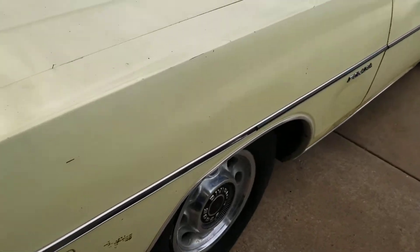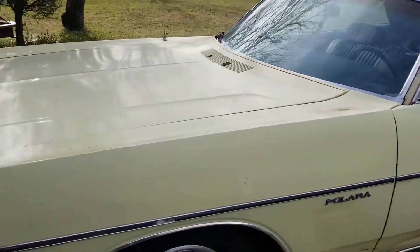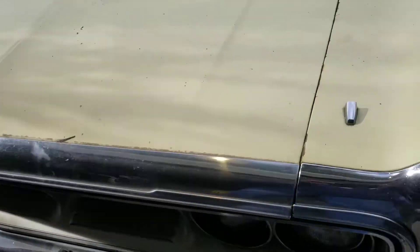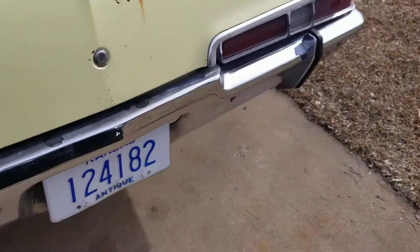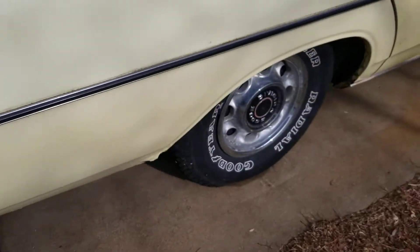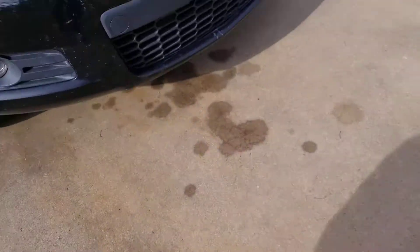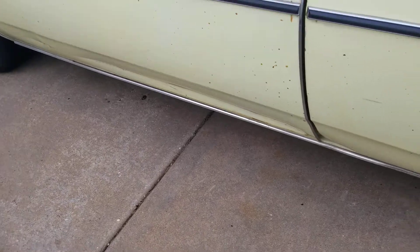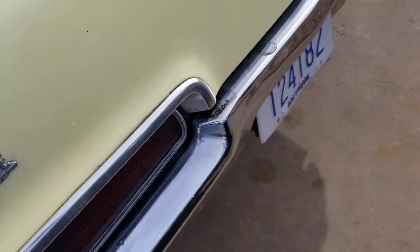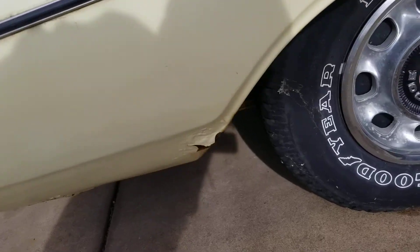Rust. The Dodge Polara had a really nice vinyl top — kind of a gator skin top — and it's gone now. But everything else is okay. Had a big semi come around the corner, a big tractor trailer full of cars, and dinged the left side, caved it in a little bit right here. Bastards. Had this rear quarter repaired a while back but now it's starting to develop some cancer down there.